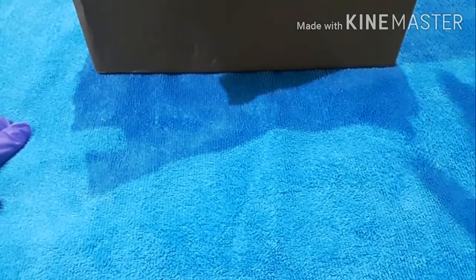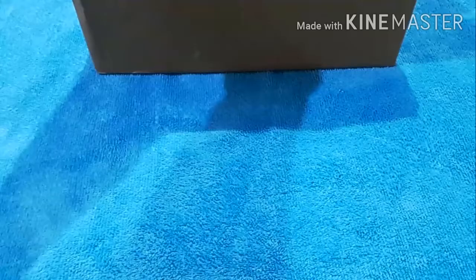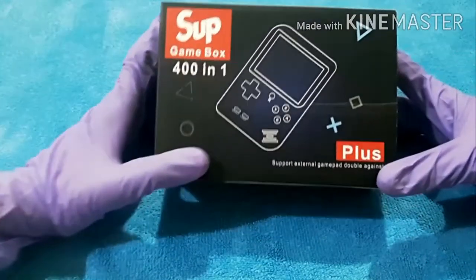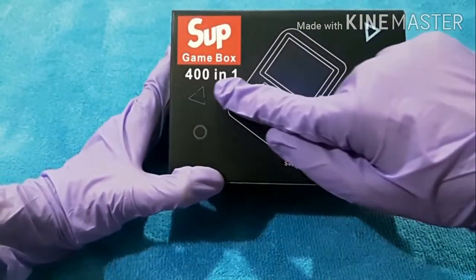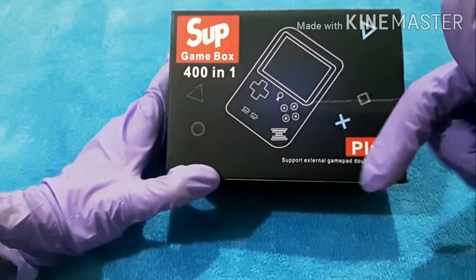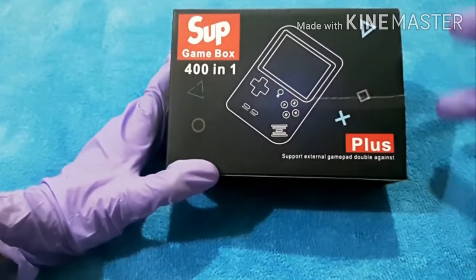Today we're gonna be unboxing this - let's take out this beast! Wow, so yes, this is the sub game box, and this console has literally 400 games. Can you believe it guys - 400 games!